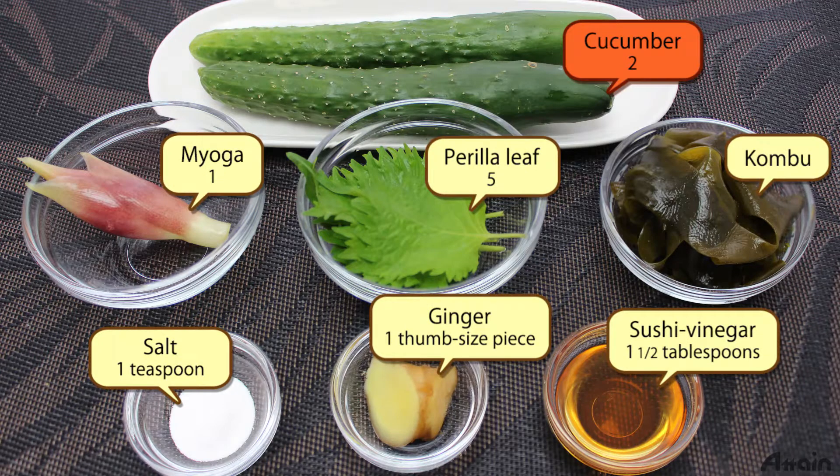The ingredients are cucumber, salt, sushi vinegar, ginger, perilla leaf, and miyoga.